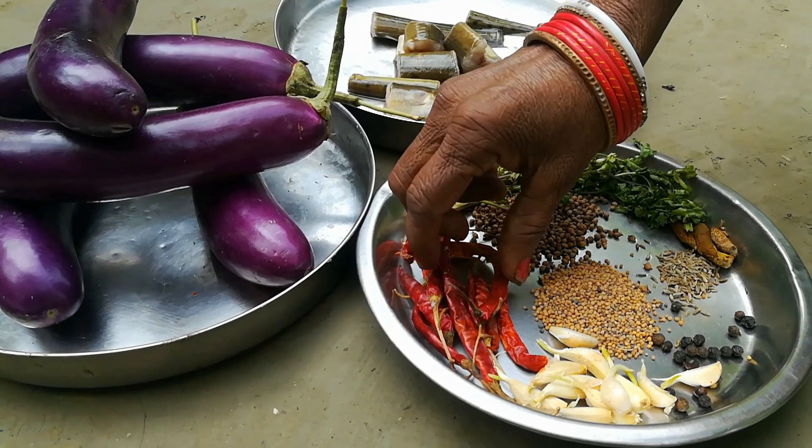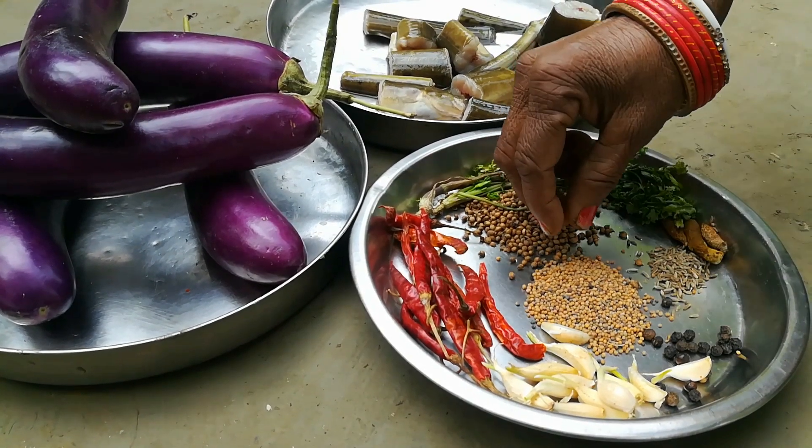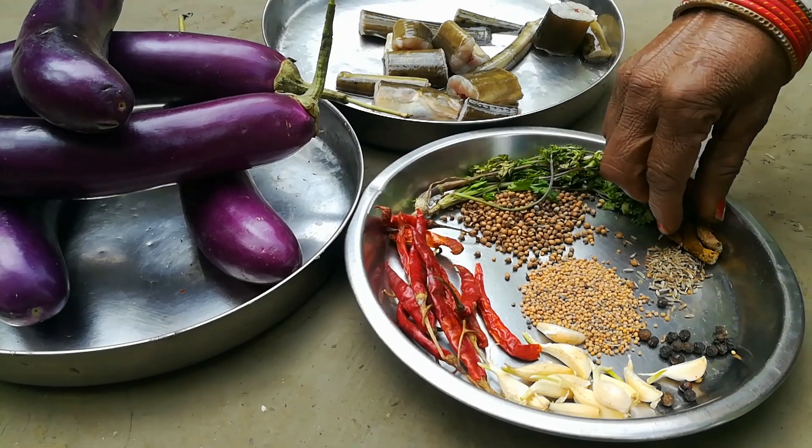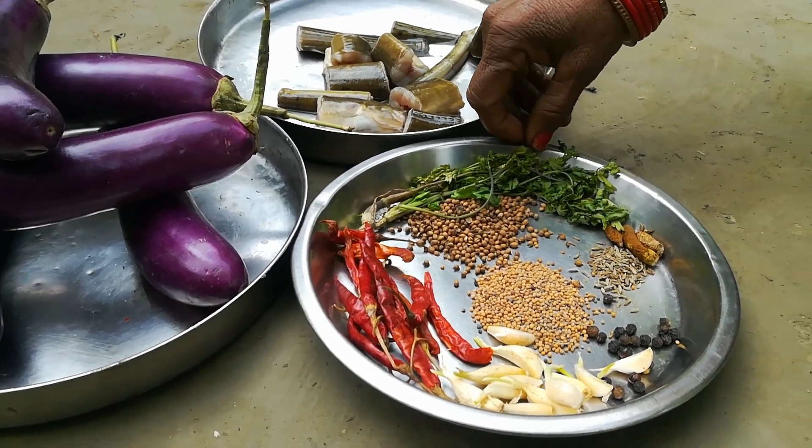This is Chai, this is Lausun, this is Gholmarich, this is Pila Sarcho, this is Jila, this is Hardi, this is Dhaniya Patta — so let's go back to Lauti.